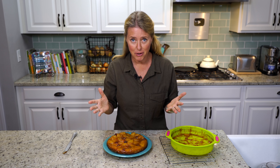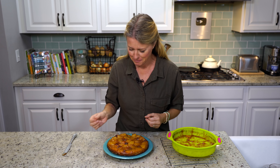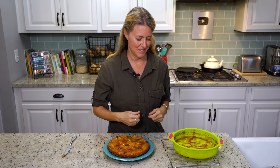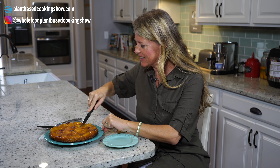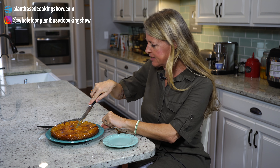Oh, look at that! It smells so amazing. Something about this cooked pineapple — because typically this bottom gooey stuff is butter and brown sugar — it smells buttery. When you cook that pineapple juice down, it smells buttery.